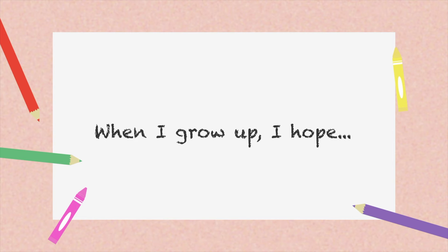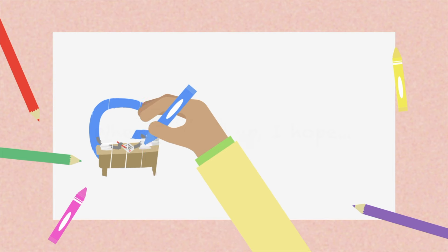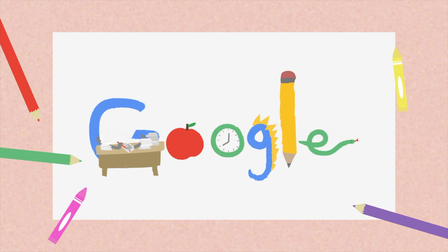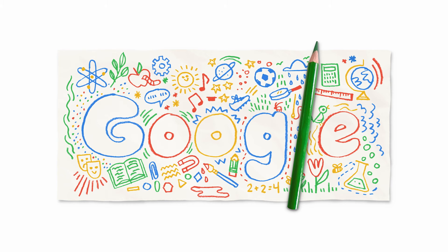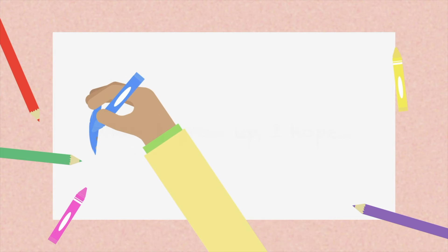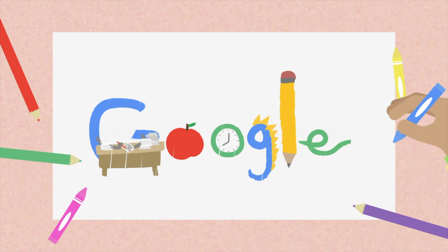For example, if the theme is "when I grow up, I hope," one of your brainstorm ideas might be, "I hope to be a teacher." Think of objects that different teachers might use in their classrooms, and turn those objects into letters. This takes some imagination, but you can do it. You can use the shape of the letters as they appear, or change them completely to make your own shapes and styles. Use scratch paper to practice making a sketch of each letter in the word Google, or of the whole word together, for the idea "when I grow up, I hope to be a teacher."